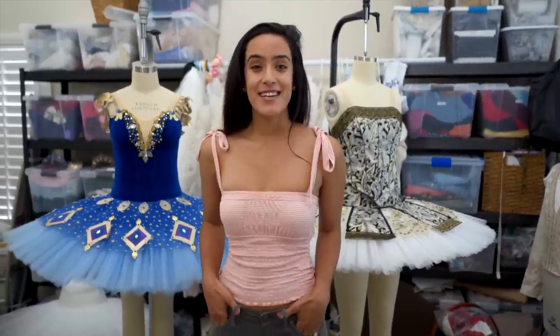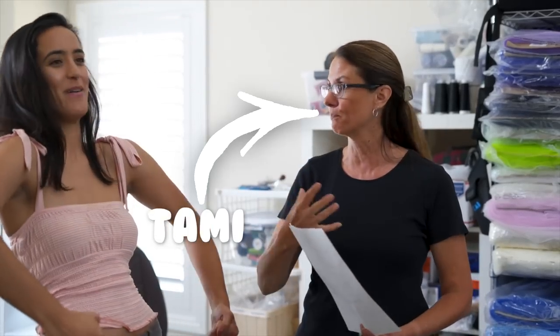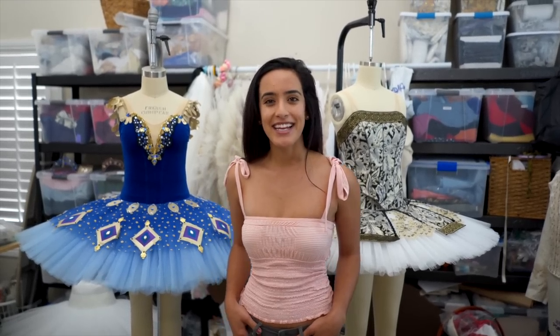Hey guys, it's Auti. Today is an extra special vlog. I'm so excited to be here with Tammy of Chow Bella Tutus. She's gonna be teaching us how tutus are made and I am in heaven.